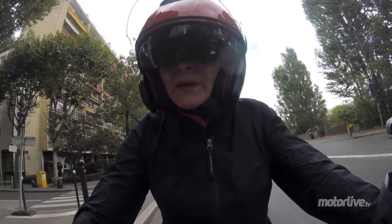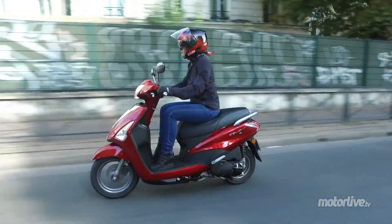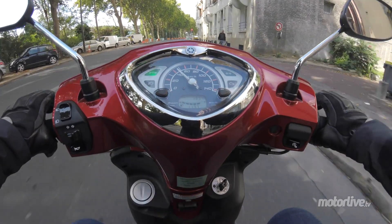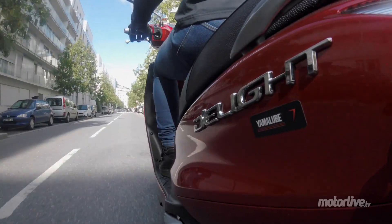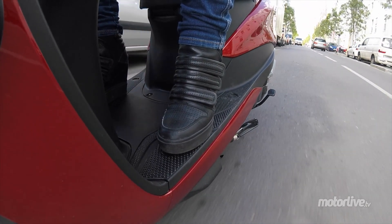Pour mon gabarit, on a suffisamment de place pour les jambes. Les plus grands pourront peut-être être un petit peu gênés au niveau des genoux par le guidon. En tout cas, la position est décontractée, tout en restant dynamique. On n'a pas trop d'appui sur les poignets, comme on peut l'avoir sur certains scooters italiens avec une selle haute et un guidon bas.